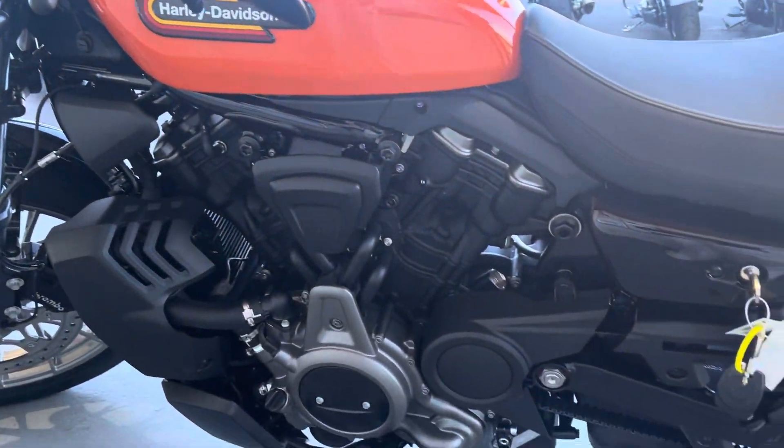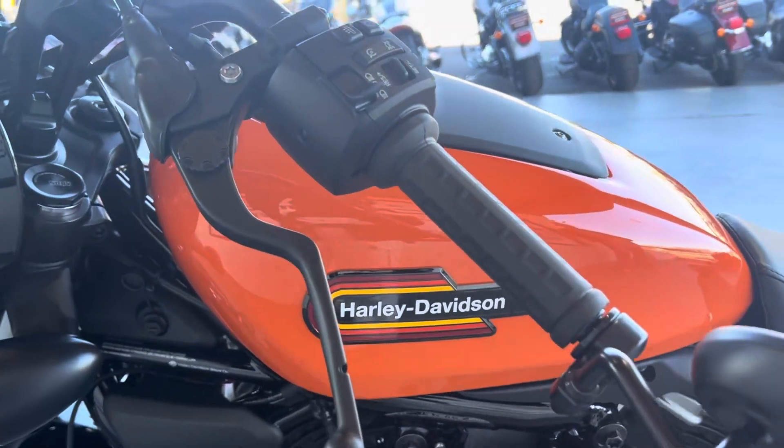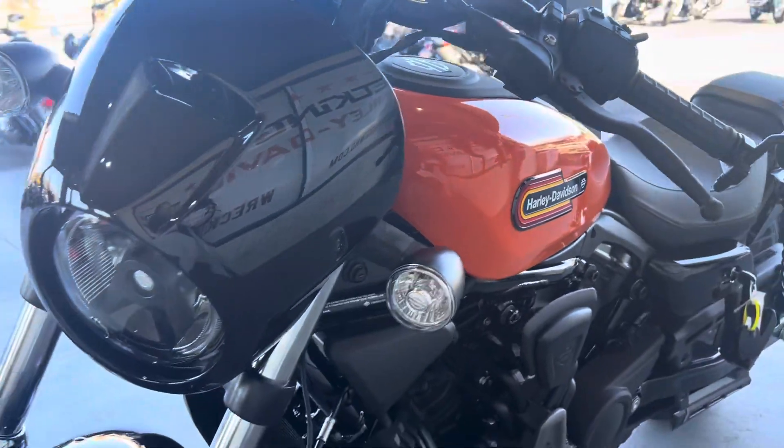Now I do want you guys to come over, check this bike out at Wrecking Crew Harley-Davidson, and make sure you get this bike before it's gone.